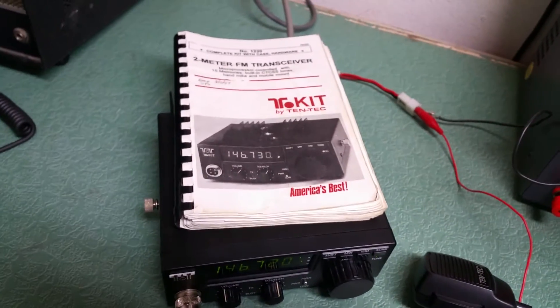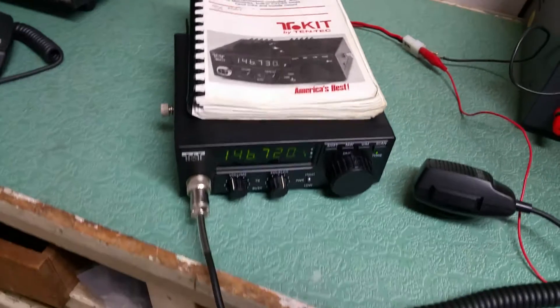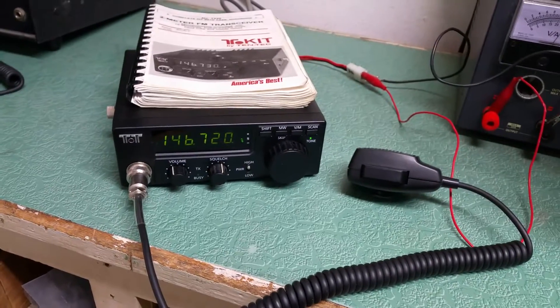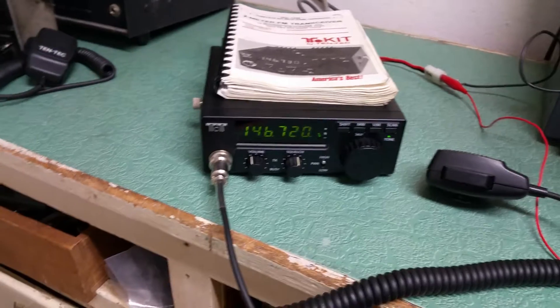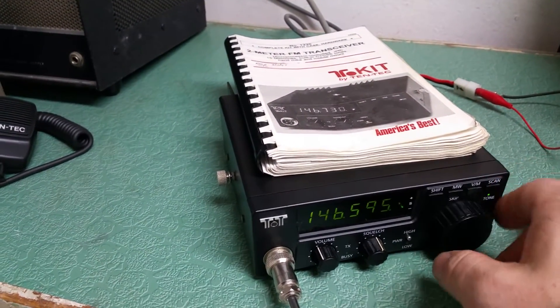I just made a contact a moment ago on a local repeater, along with the user's manual and builder's guide there. Very physically clean — we'll show you more about that later. Let's get down here on a simplex frequency.